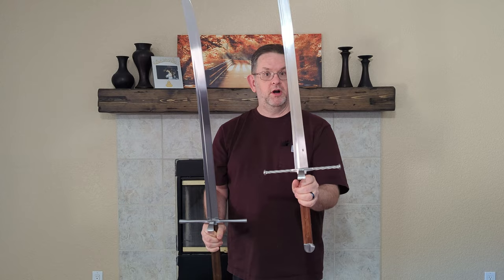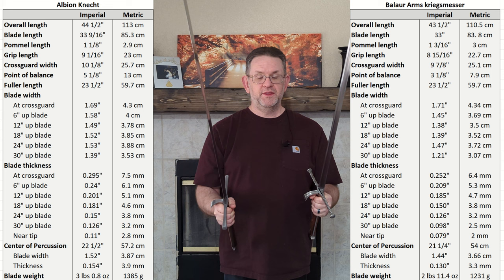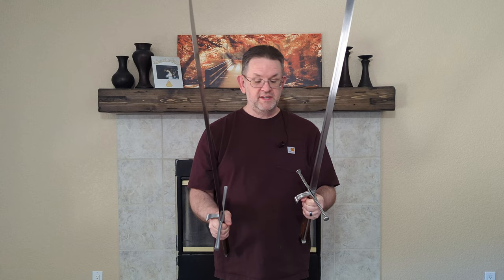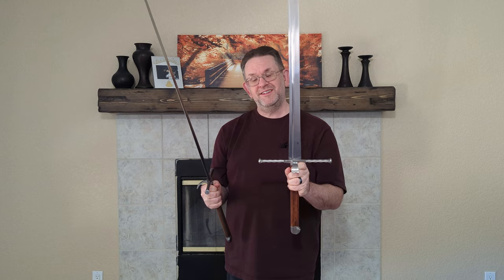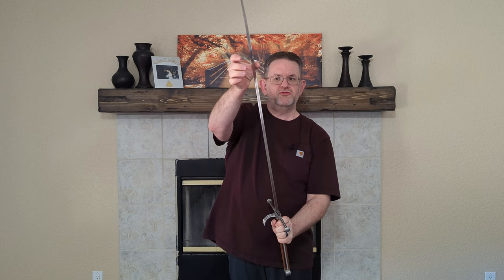Here I have the Balor Arms Kriegs Messer and the Albion Kinect. The main thing to note is that the Kinect is about five ounces heavier than the Balor Arms, balanced a little further out. The Kinect starts considerably thicker, and the distal taper is a bit more complex. Not exactly surprising considering this sold for around $1,600 new, and the Balor Arms is close to $500 new — the Kinect costs about three times as much. Because this sword has a lot of distal taper, it does flex quite a bit — not excessively, but quite a bit for a single-edged sword.